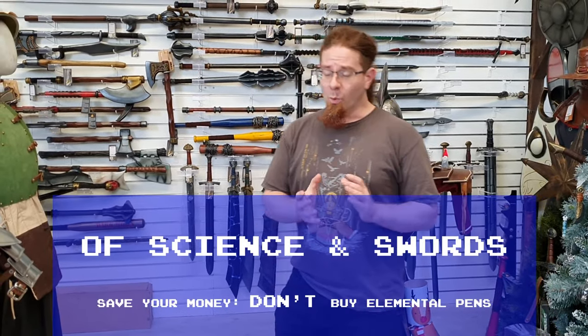Hey hey, Larparinos. Avi Fromm of Science and Swords here once again. We've had a bunch of people asking us lately about getting in those elemental pens that you see advertised in your Instagram feed, on Facebook, people TikToking about them, whatever.